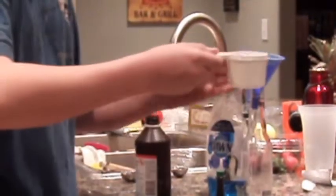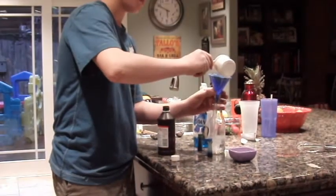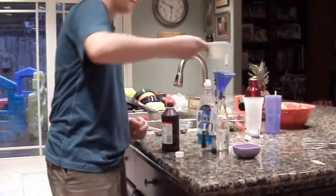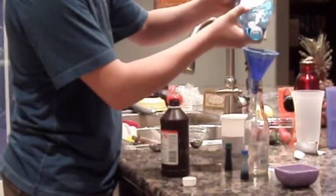Now you don't want to get this in your eyes. Once you get that in there, you're going to add a little bit of dish soap — it's for a bubbly effect.